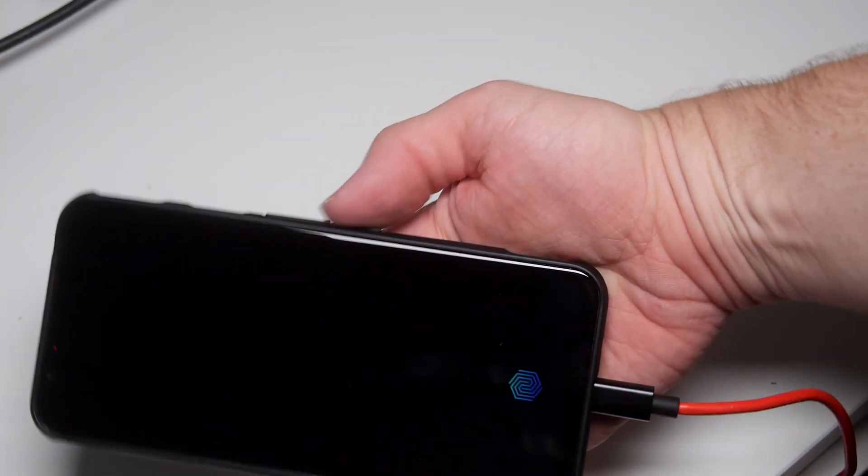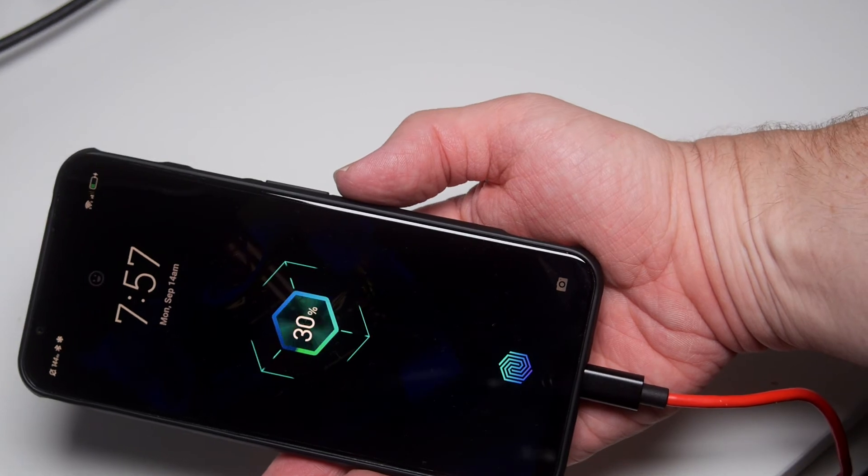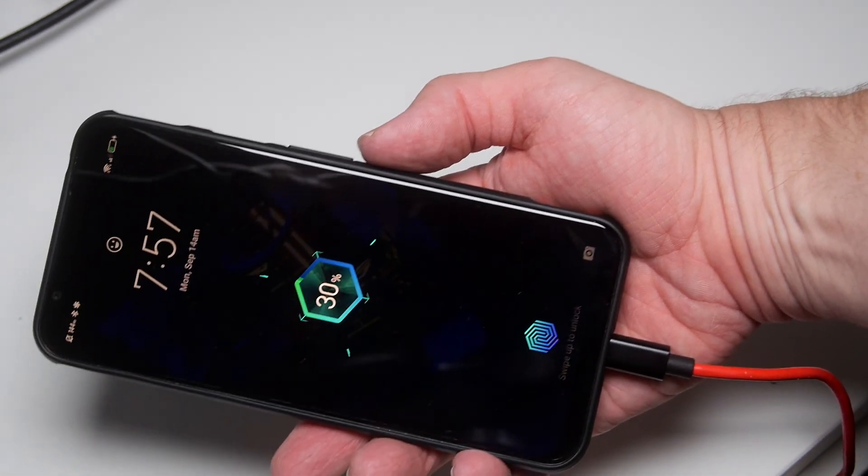There's only one slight issue that I have — and it isn't really an issue. The fan is on when it's charging. Now you can switch it off, but I don't want to because it's actually really good to take your phone off charging and not have it boiling hot. It basically cools your phone down as it's charging.